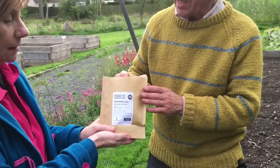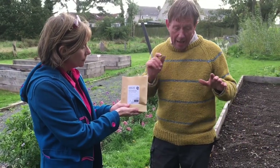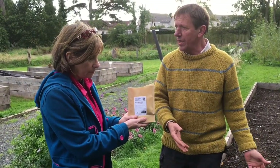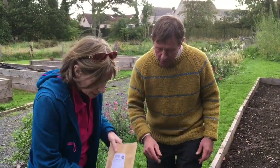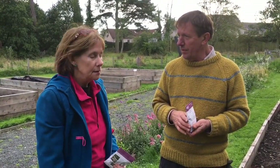It's winter hardy. So when we sow it onto the ground, it will germinate. Its roots will hold the top level of the soil together and it stops the winter rains essentially from washing out any nutrients. And then we've got clover — clover has little nodules on the roots like all the legume family, and they fix nitrogen from the atmosphere.